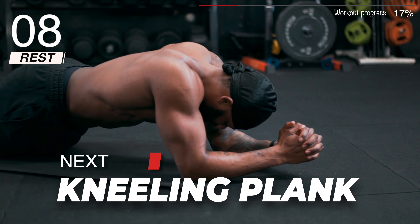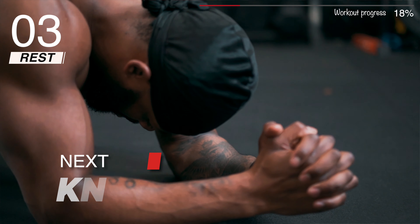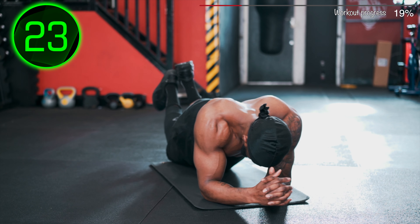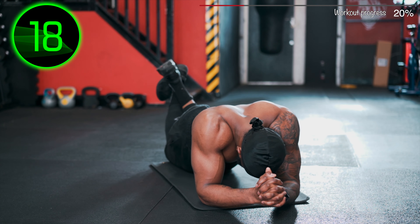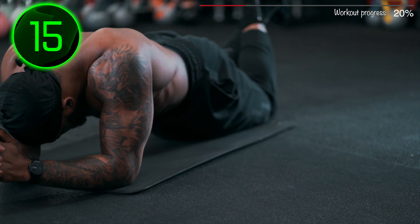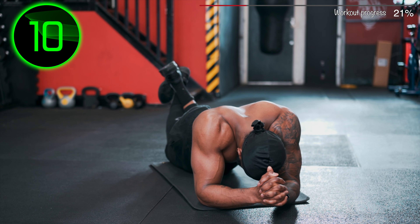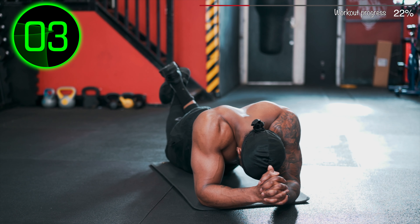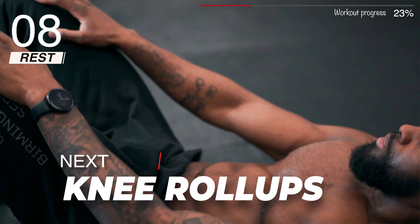Next: Kneeling Plank. Next: Knee Roll Ups.